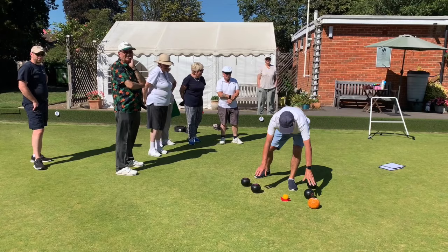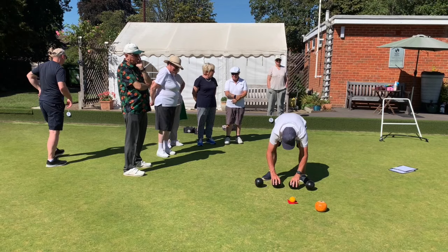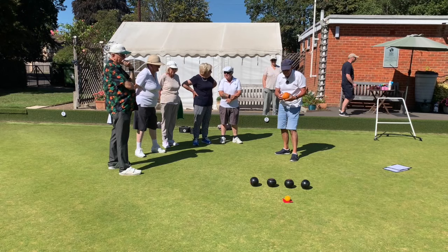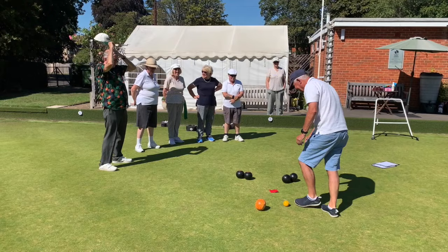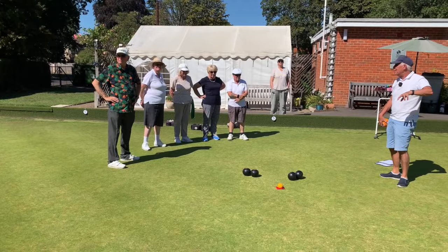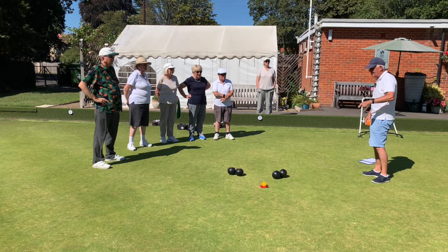Do it again, Michael. Sorry, I'll have another go. Perfect! Oh, four — where were you yesterday winning?!